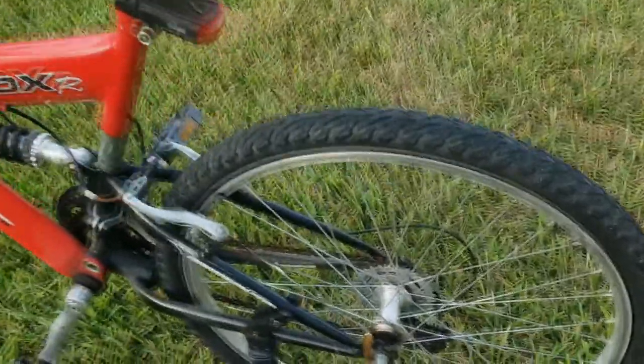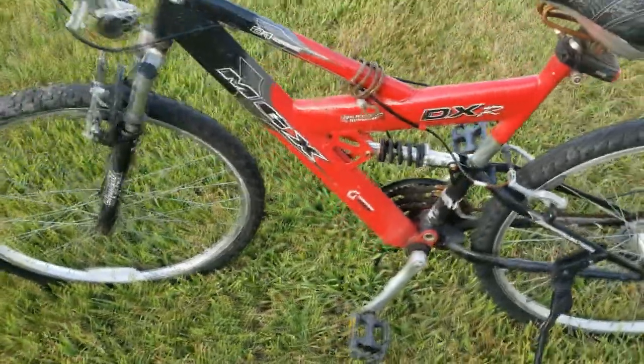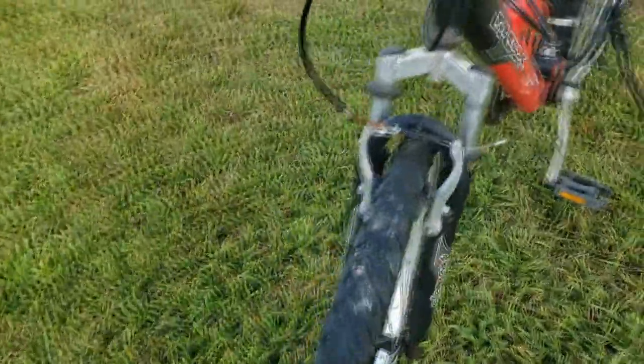Welcome back to the channel. Today I will be saving this bike from the landfill. Also trying out a new microphone — I'm currently using the old one, so let's see if you hear an improvement.